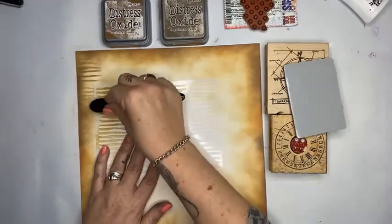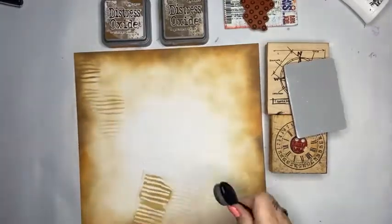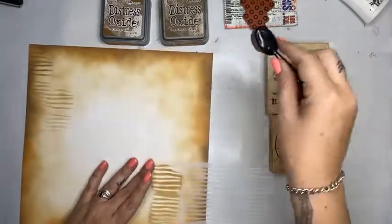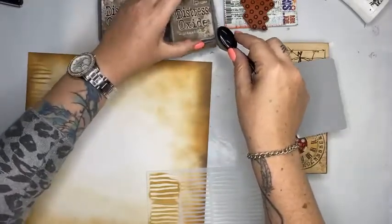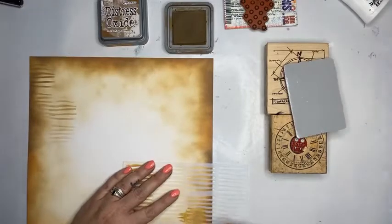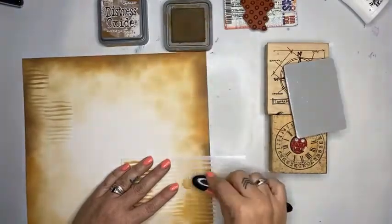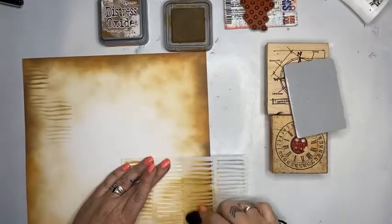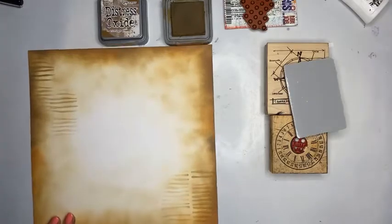I've just created a little shadowing — I don't want to put too much around the place because I don't want the focus to be taken away from the page. I'm connecting all my stencilling with the edges, which is really important to make it look grounded and comprehensive — it needs to look like you've created this piece of paper.